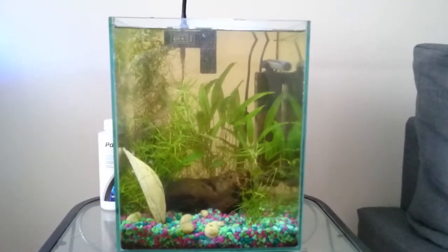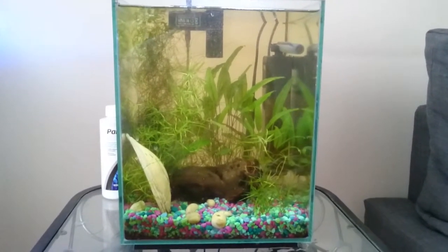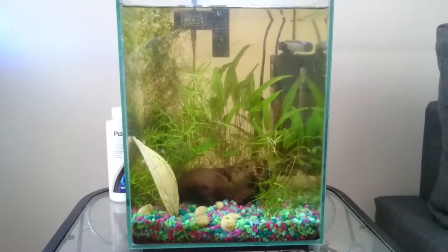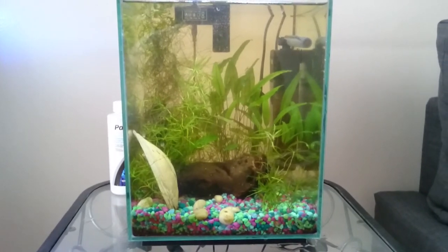I think we're probably going to put a dwarf pufferfish in this tank in the coming months, as the 30 gallon matures and I start moving all the shrimp out of this tank. Thanks for watching.